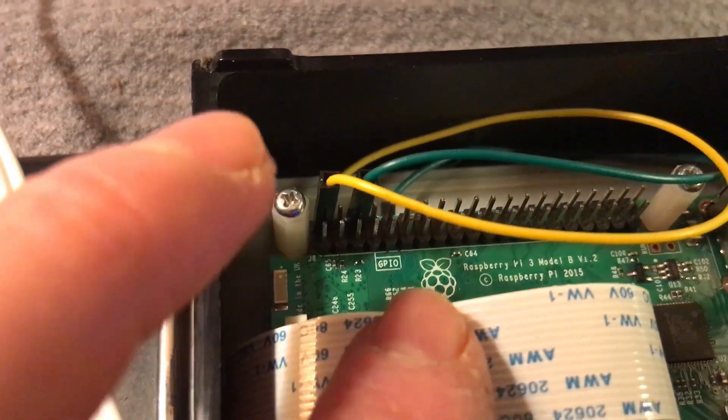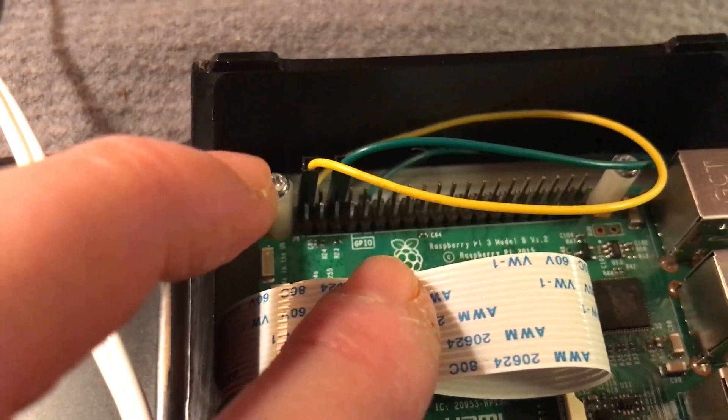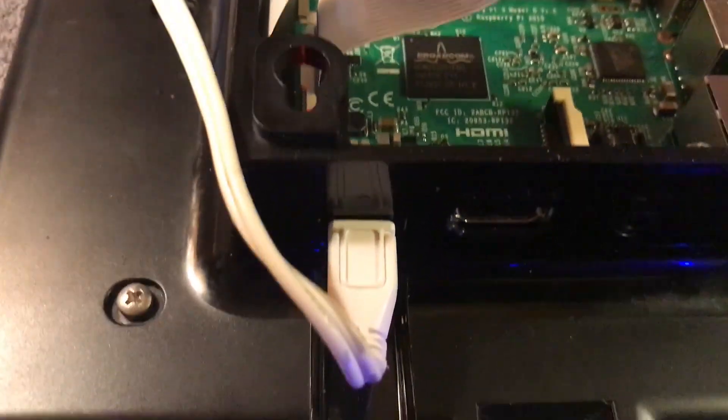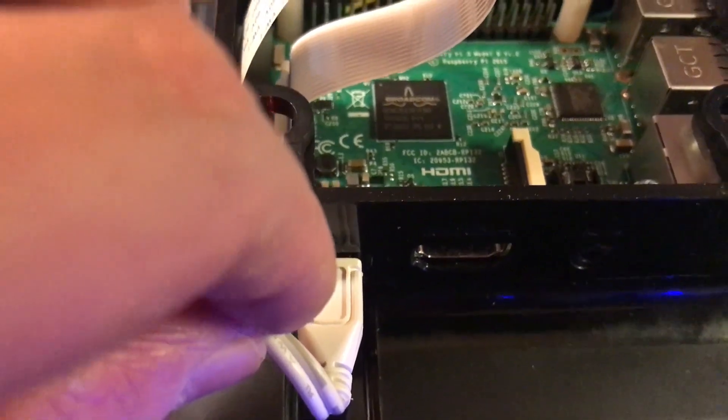As you can see at the back there, I'm taking power from the Raspberry Pi, and then via the little jumper leads it is plugged into the screen. That way I can just use one power supply to power everything.